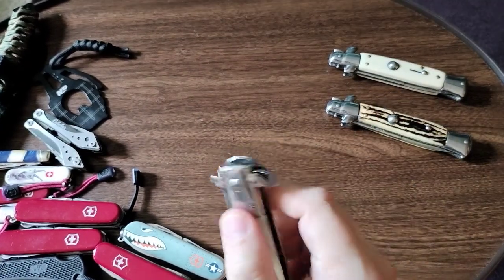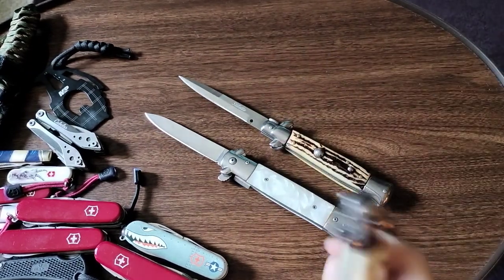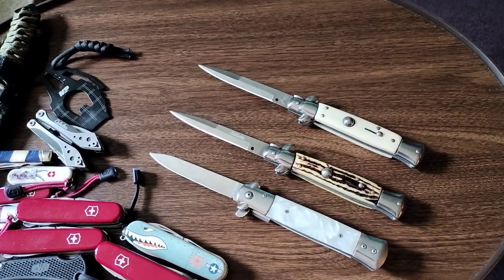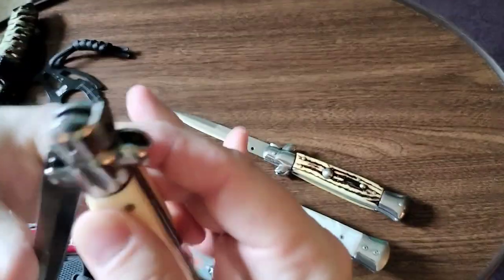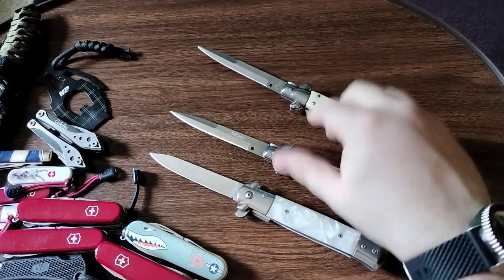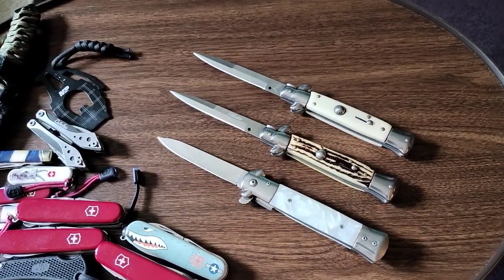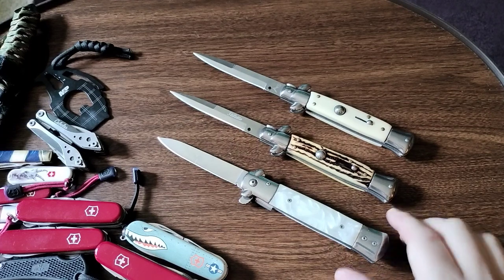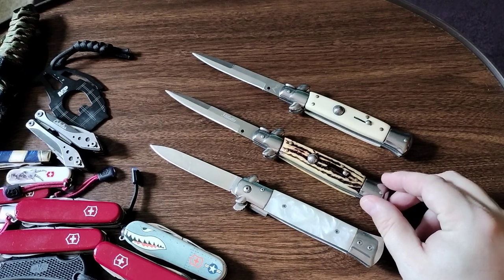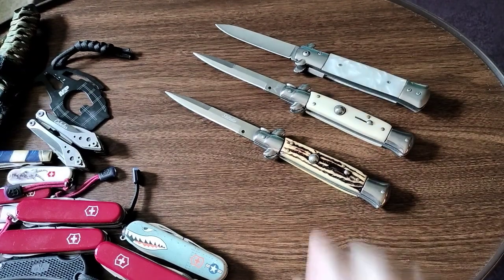And here we go — the stilettos. Those are just so much fun, and they're really more collectible than anything else because they are quite useless unless you use them as a letter opener. This is AKC, and this one actually has 'stiletto' written on the blade. They were originally designed 500 to 600 years ago in Italy as an assassination tool, but now they're just collectible, made famous in Hollywood by the kid gang movies from the 50s and 60s.